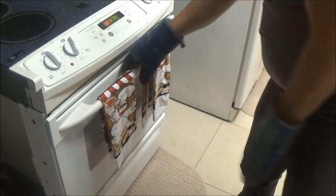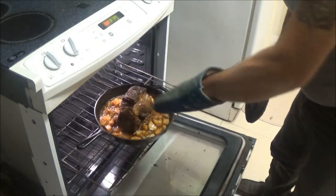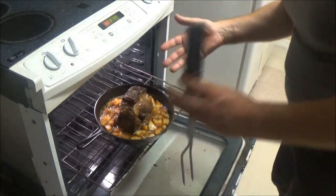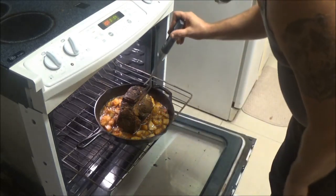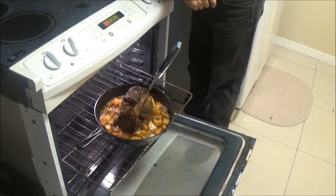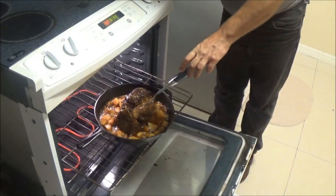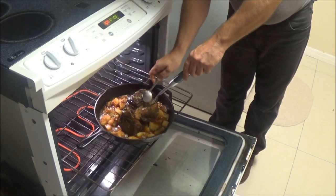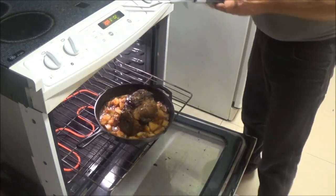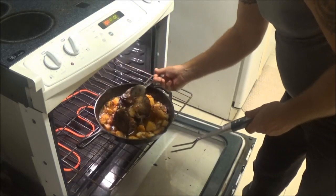We're going to check the temperature of this thing. I like my roast to be 150 to 155 degrees Fahrenheit in the center — that's about 65 to 65.5 degrees Celsius. A lot of guys like to go higher than that, but that's recommended for medium. We're looking at about 141 right now, which is medium-rare at 143. Let's give it 10 or 15 more minutes.